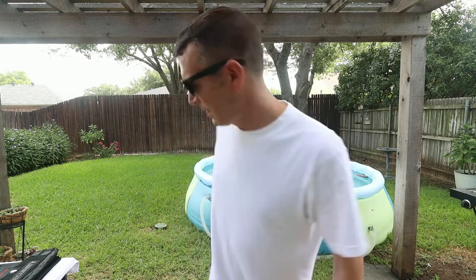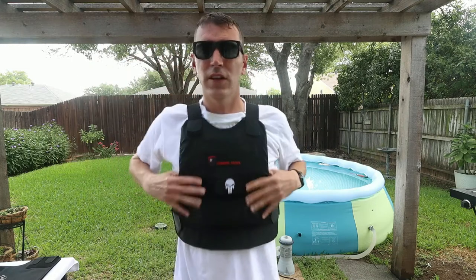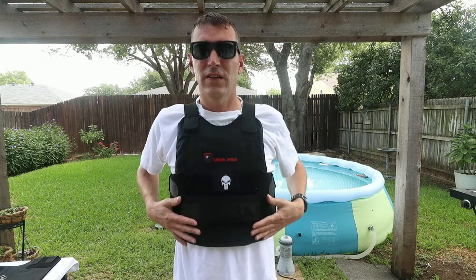I'm not a professional on any of this, but I do wear a vest for work every day — pretty much 10 to 12 hours a day. We'll go over comfort, protection, and all that. This first vest is a concealable Level 3A.